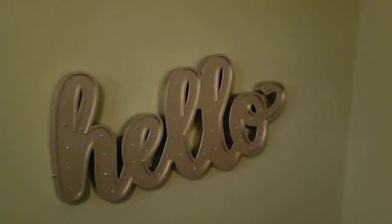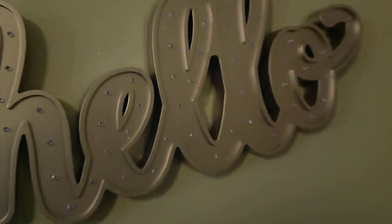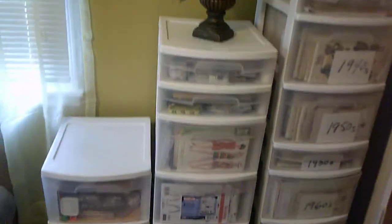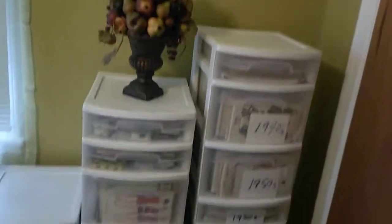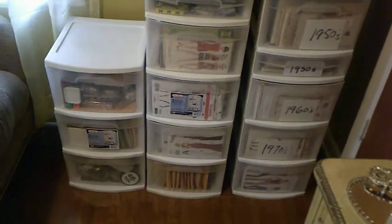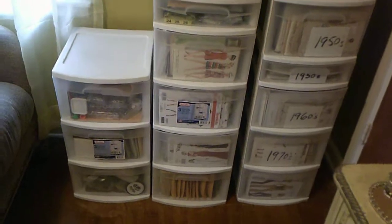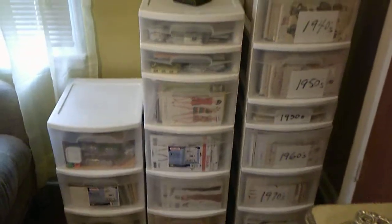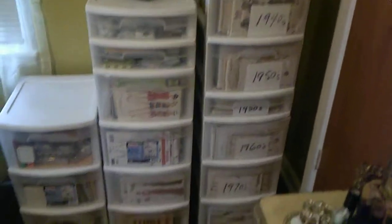Over on this side of the room is a piece that I purchased from Walmart on the clearance rack for five dollars, and it does something quite special — it lights up. Over here are some of my vintage sewing patterns, and in future videos I will be talking extensively about my collection, which goes from the late 1900s to current 2000s.